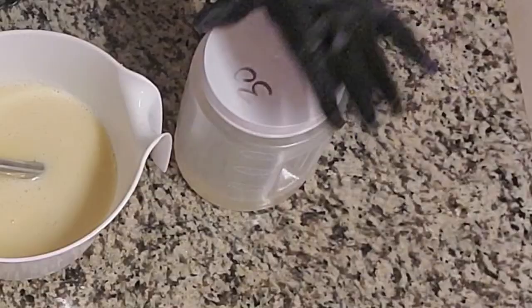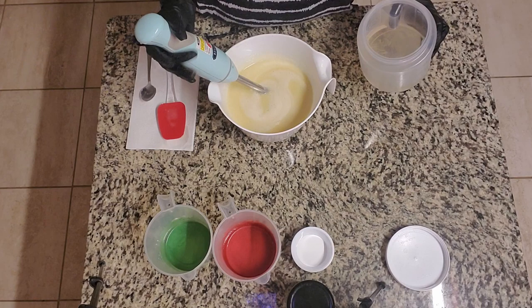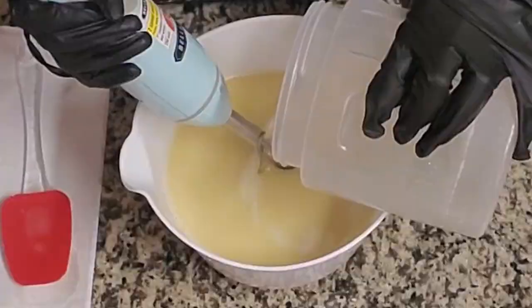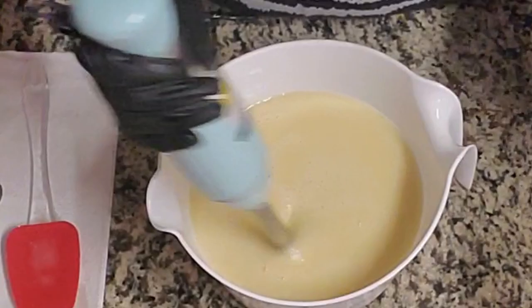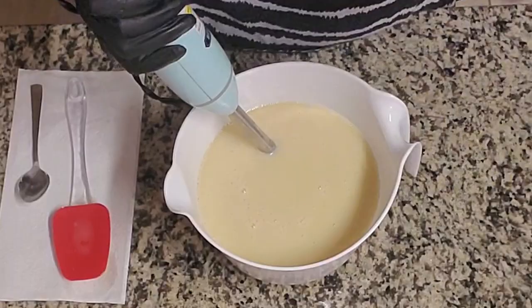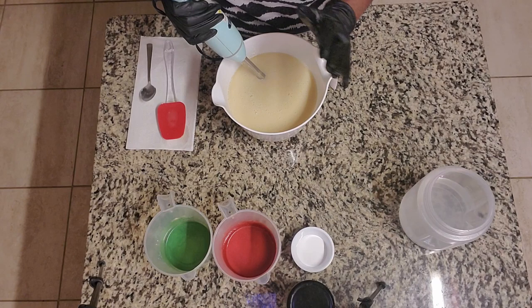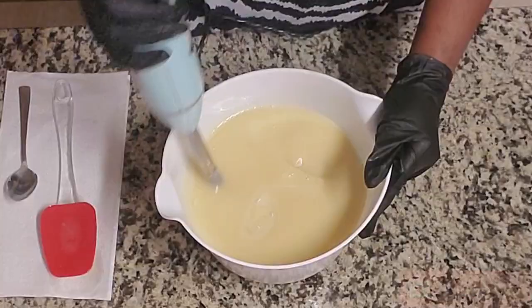Now we're going to get our lye solution. As I stated earlier, this already has my sodium lactate and my tussle silk fibers in it. I'm just going to pulse this on low as I pour in my lye solution. Now I'm going to blend this on low — blend and stir until we reach emulsification. This is a custom blended fragrance, so I'm not really sure how it's going to react as far as acceleration. I know how each fragrance works independently, but not sure how they'll work as a group, so we're just going to get to emulsion.